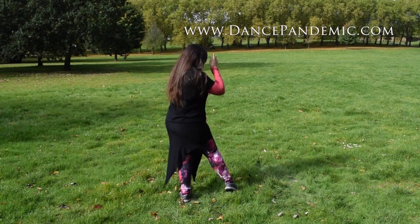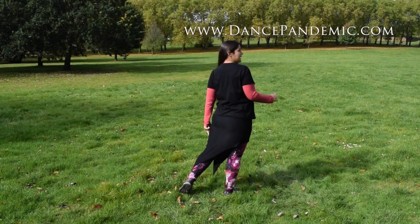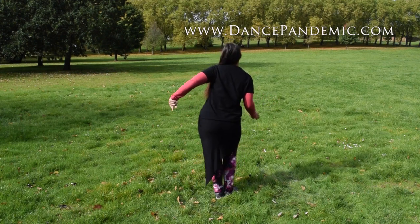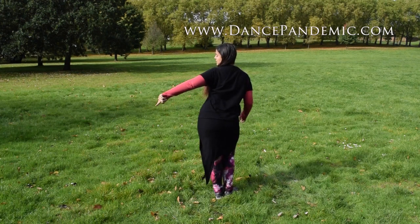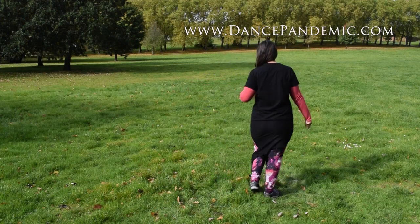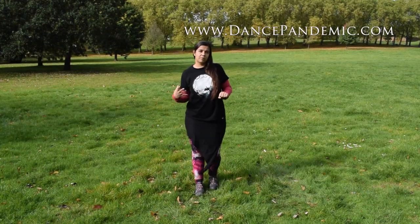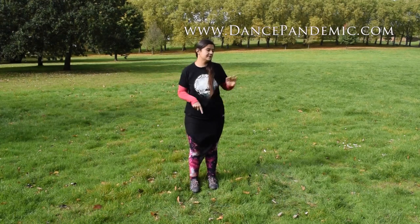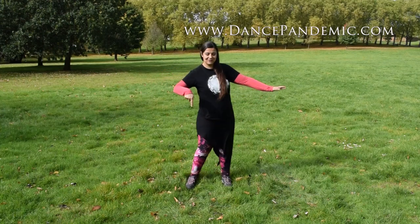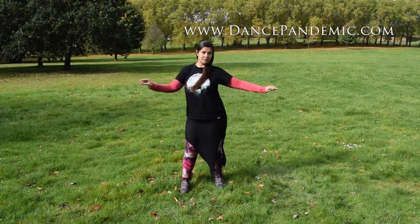Now it's time to change my weight to my right. So I change my weight, my left foot is free now and I come back to the center. I go back, weight to the left, open my left, circle forward and go back. You can also think about it as if you were drawing only one circle with one hip as you do the step to the other side. So that would be: one circle, one circle and now change. One circle and one circle.